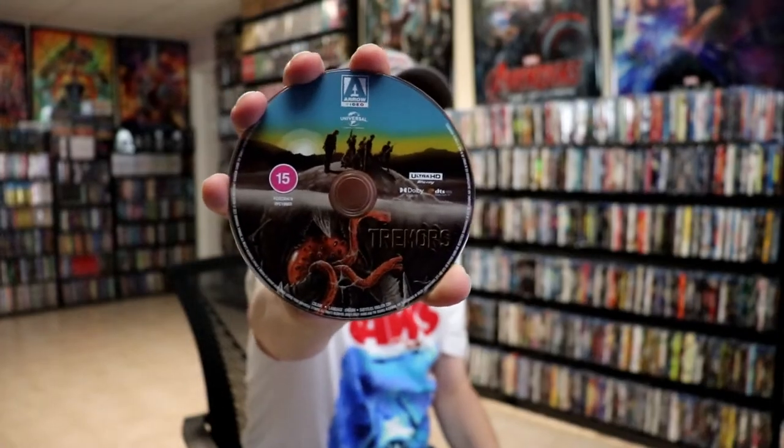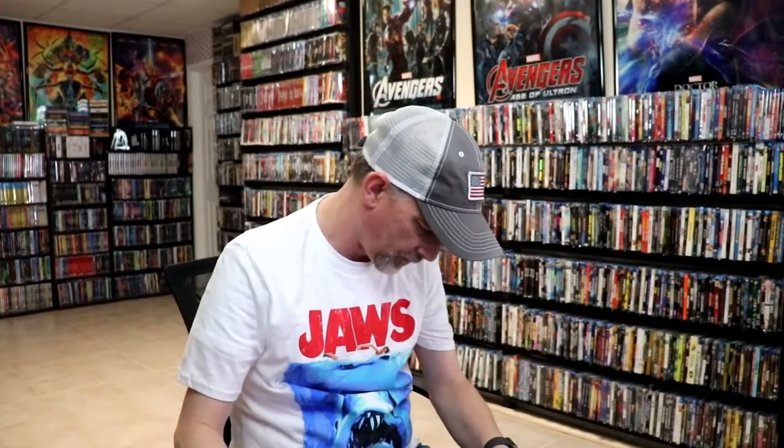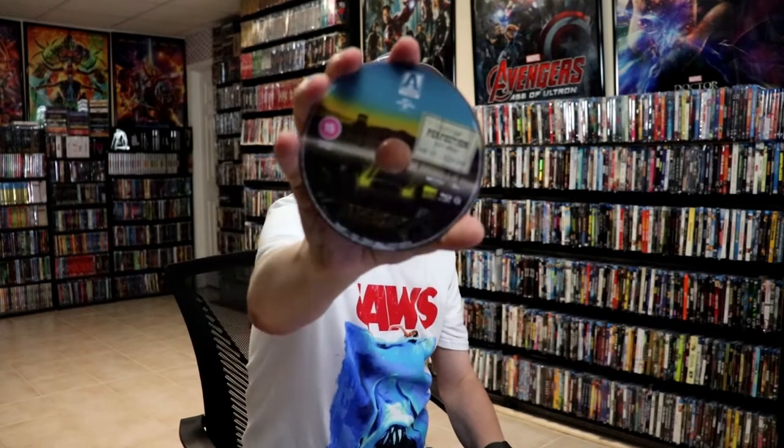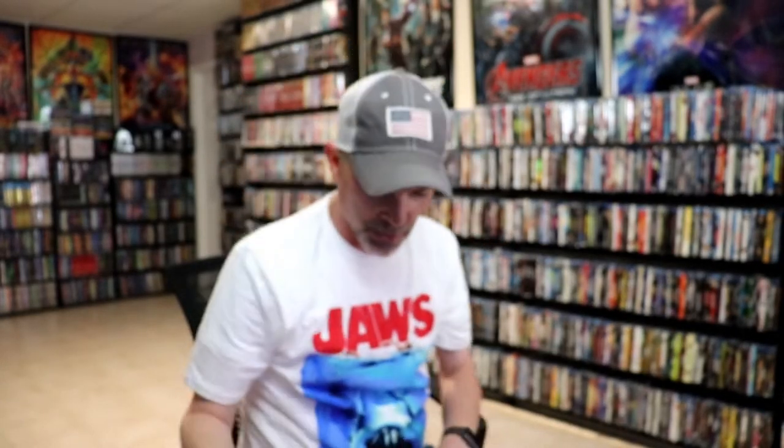We do have our two discs. We have our 4K disc with similar artwork from the front of the steelbook. And we do have our Blu-ray disc, which seems to be a little bit similar to the artwork on the back of the steelbook. Really nice — we have our inside artwork.